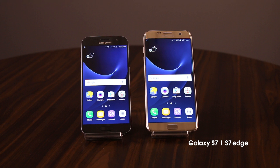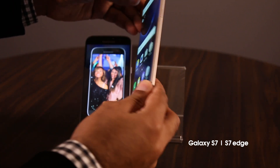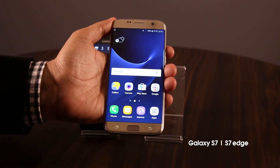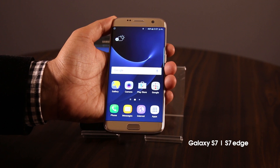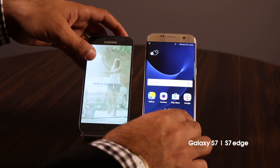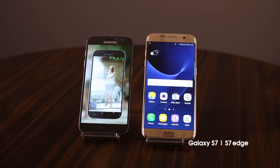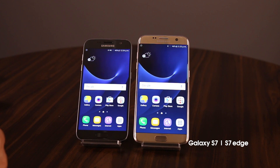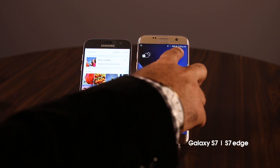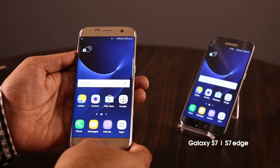Not much has changed in terms of looks from last year's models, but instead Samsung took what it got in terms of accolades for a great design last year and made it even better. The S7 and the S7 Edge are still made up of a glass body and metal frame, but the improvement is rounded corners and the curved back which makes both devices very pleasant to hold in your hand. The S7 comes in with a 5.1 inch display, while the S7 Edge has a 5.5 inch curved display with Super AMOLED Quad HD screens that offer users a super immersive experience.